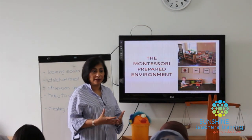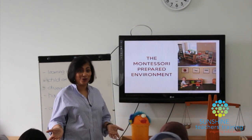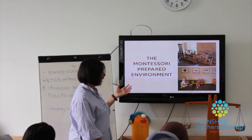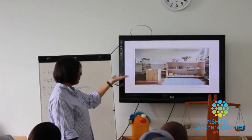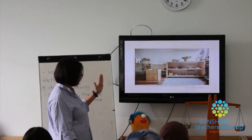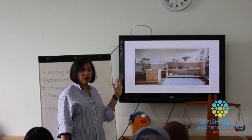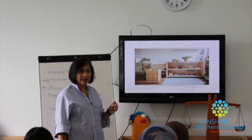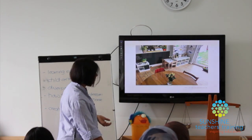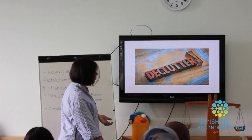Even if it's just one or two shelves, you can create a prepared environment at home. You'll see only one or two shelves, but they're very beautiful — everything neat and organized. You'll notice a lot of natural materials, not plastic toys, simple things you could even buy from the pasar, all at the child's level.